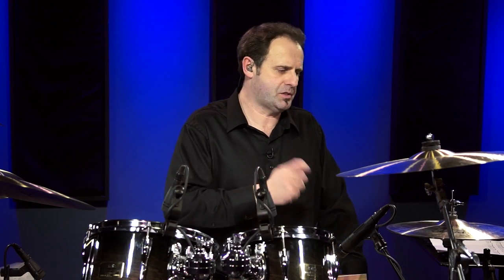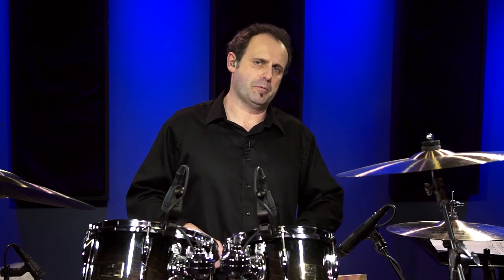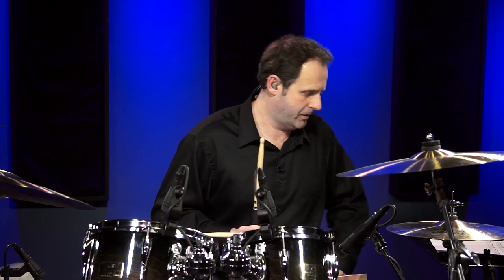The 16th notes are pounding out pretty seriously throughout the majority of the song, so the high intensity level is one thing you have to focus on. Neil talks about Tom Sawyer as being one of the most challenging songs for him to play — and it's not so much mentally, it's physically, because the dynamic level is very high in this song.